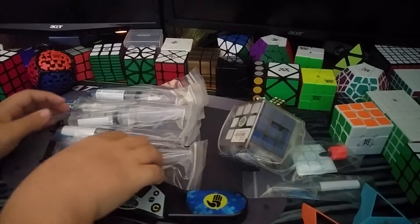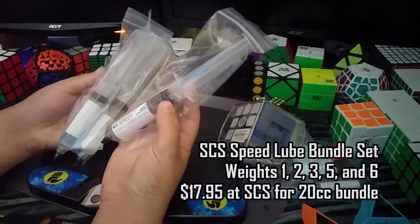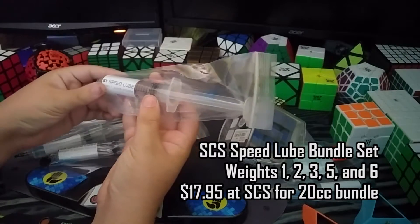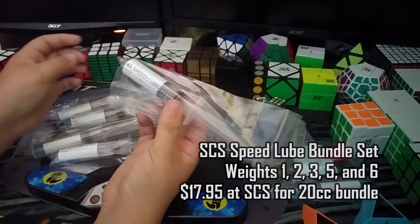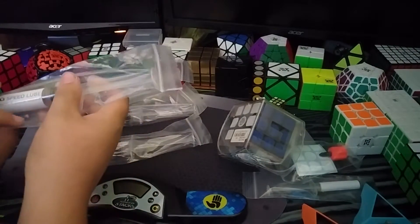Alright, so first thing I'm going to look at is this pile of stuff over here. This is the 20cc lube bundle from the SpeedCube Shop. In it comes the SCS SpeedCube silicone lubricant in weights 1, 2, 3, 5, and 6.